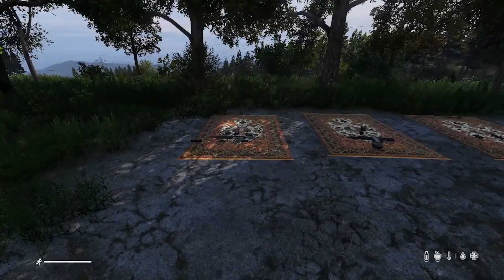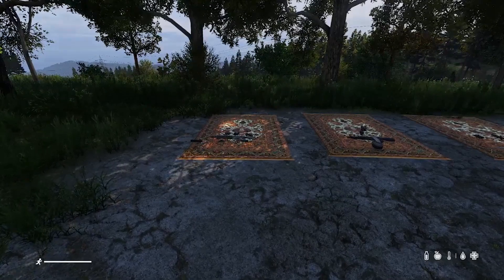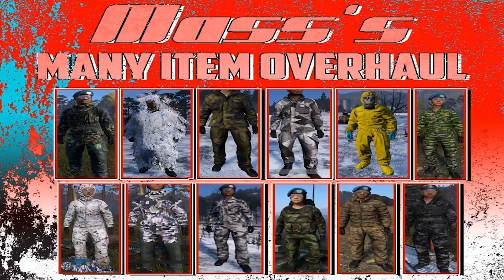Hello, welcome to a mod spotlight on a DayZ mod. We are looking at Mass's Mini Item Overhaul and what weapons he has produced. This is only weapons and attachments for said weapons, nothing else. Let's get started.